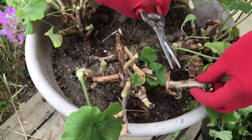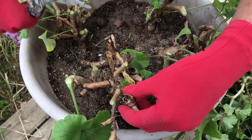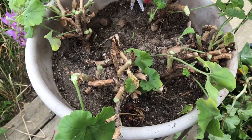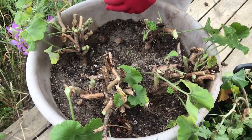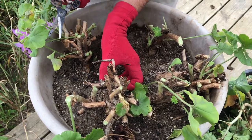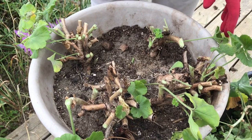We can get rid of that and that — these are just dead things. This is almost ready to go indoors.